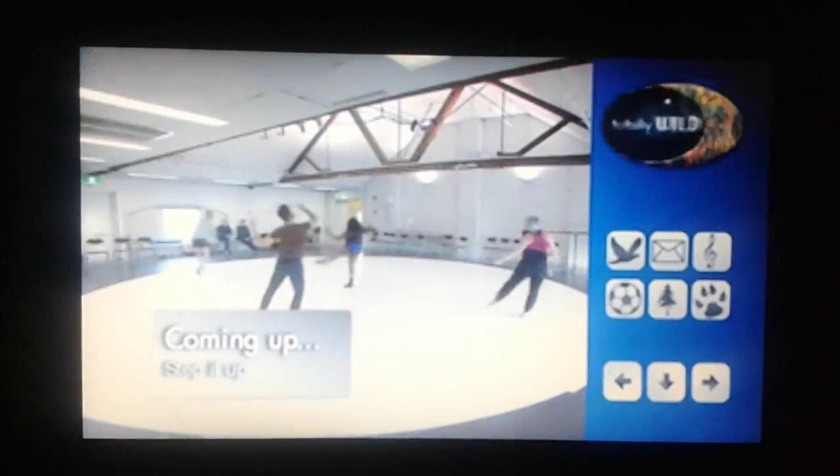Keep those dancing shoes on, because up next we're getting a good taste of the exotic as we check out some traditional Balinese moves. Plus, in 5, 6, 7, 8, we'll be stepping things up with a guy who designs dance performances.